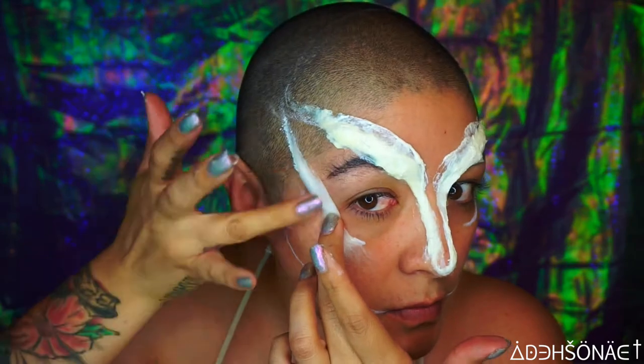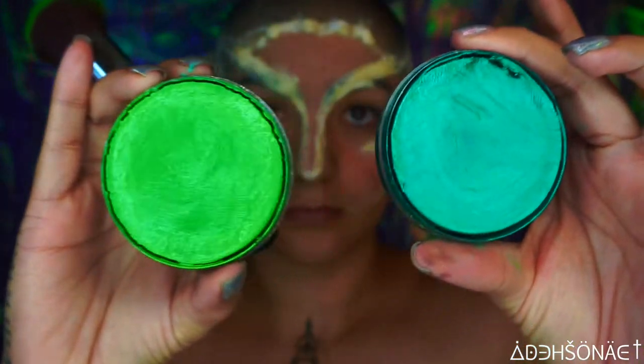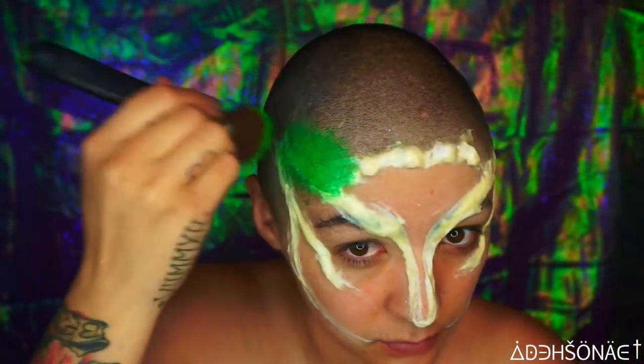After you're done with all of your layering, please make sure to set all of your liquid latex with some translucent powder so it's easier for you to paint. We're gonna be using the color poison green and peacock shimmer and we're gonna mix those two together.